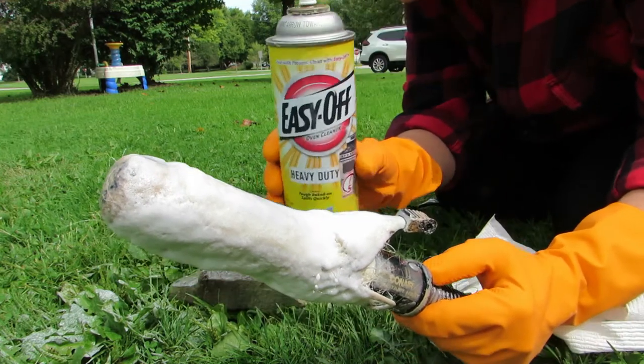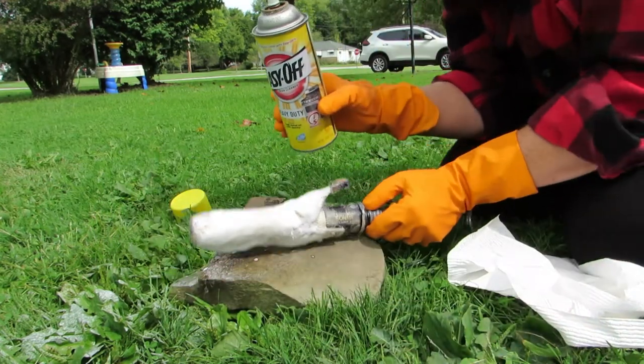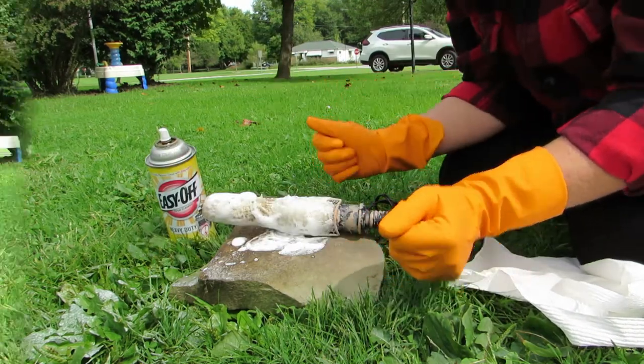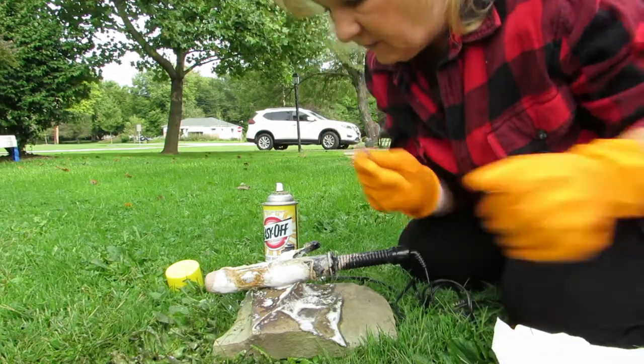It's coated good. What the Easy Off can't beat that, now can it? We'll leave it sit here and I will come back in a few hours and see what it's doing. Boy does this stink. We'll be back — it's been a couple hours so let's check on this.